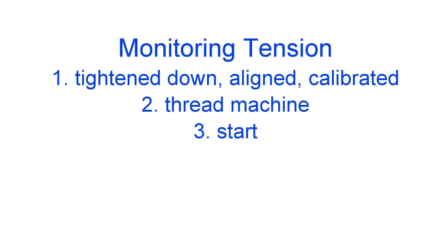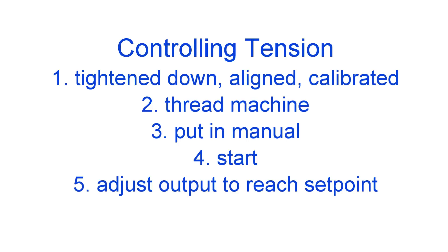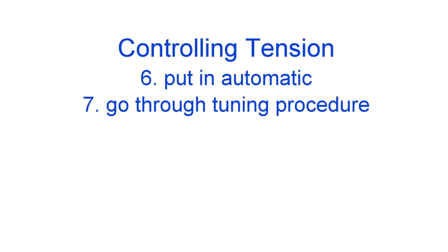Once everything is properly calibrated you can start your process. If you are just monitoring tension, make sure everything is tightened down in its proper place and calibrated, then thread your material and hit start. If you are controlling tension, again make sure everything is tightened down in its proper place and calibrated. Then thread your machine, put the controller in manual, start the machine and adjust output to your torque device until you get your desired tension level and make that your set point. After you have completed that, put the controller in automatic and go through the tuning procedure which can be found in your controller's manual.